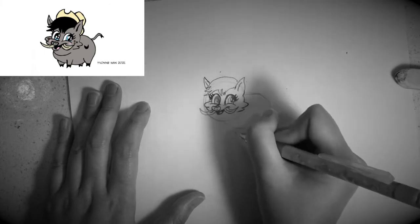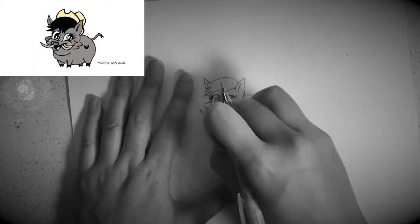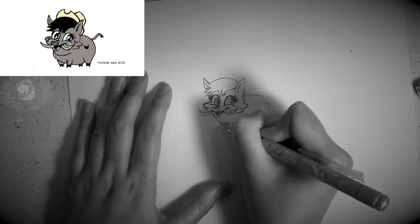Next, I would like you to draw the lower lip, and then a large chin like this.